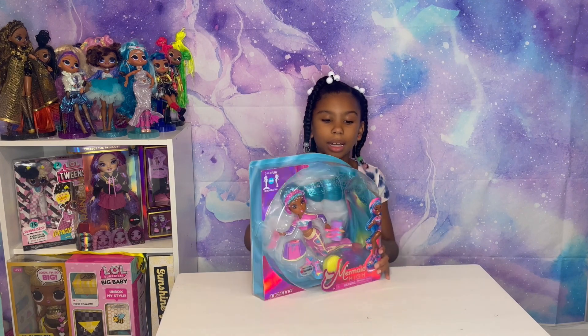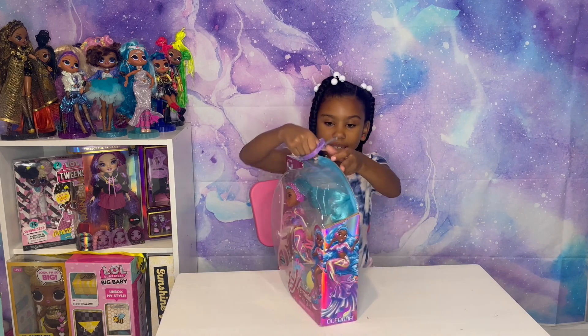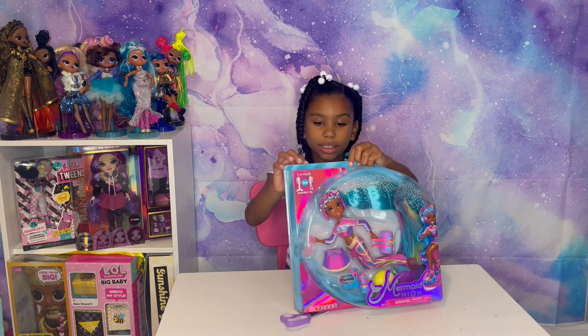Welcome to my channel! Today we are opening up a Mommy Hide doll — today we're opening up Oceana. Let's start opening up!